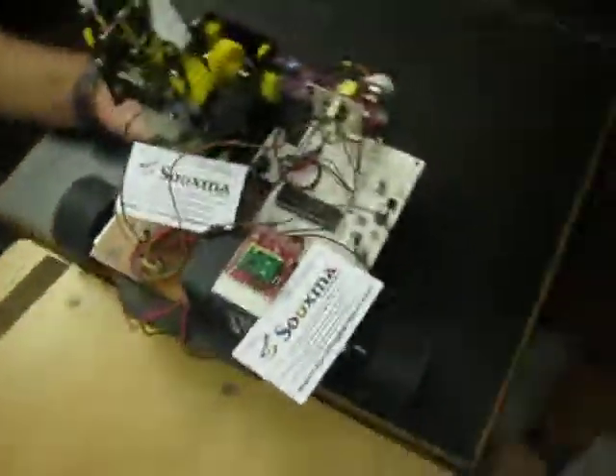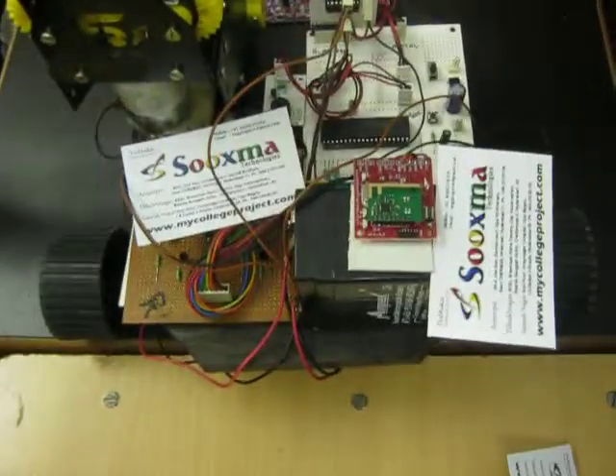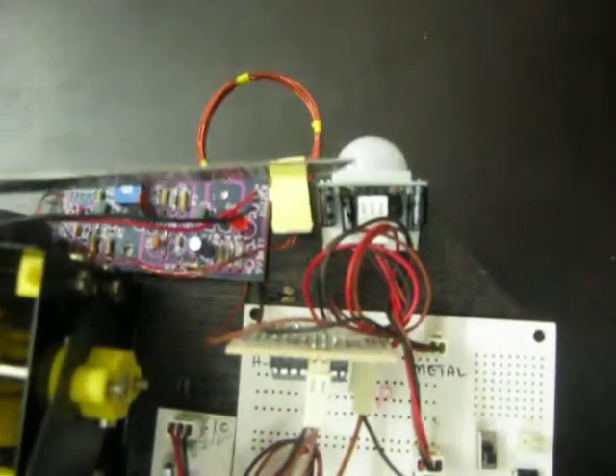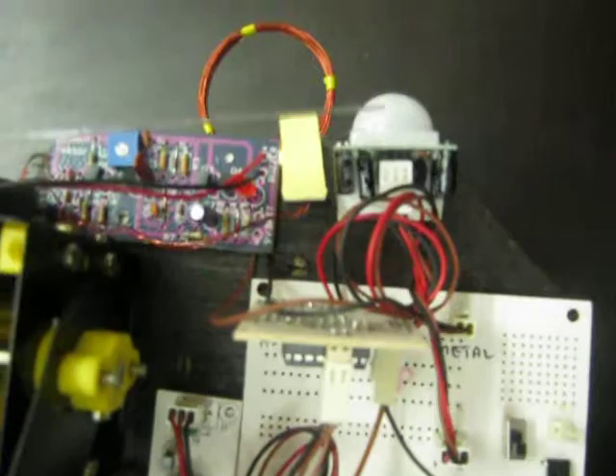Forward movement, backward movement, left and right are given to the robot from the PC. This is the arm operation. Here we are using two sensors. This is a PIR sensor — a passive infrared sensor — which is used to identify live human beings.